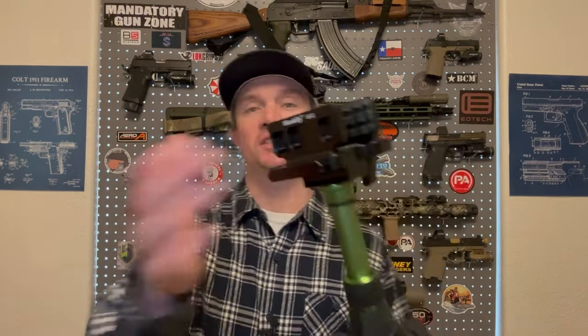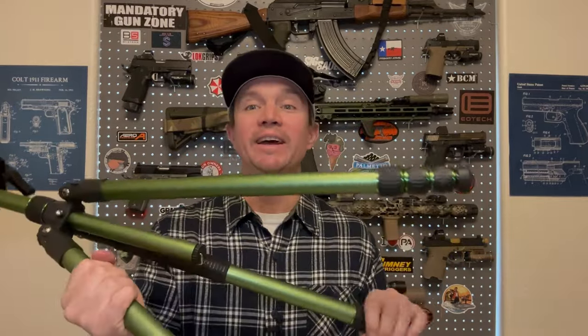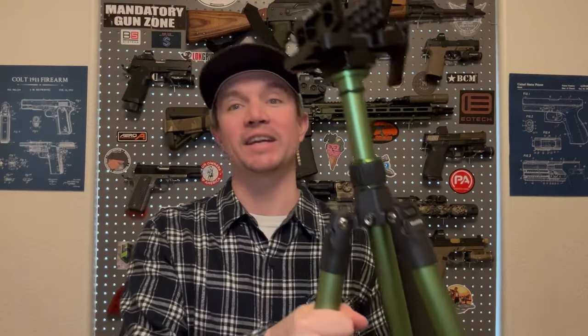First they sent me out this clamp, and I didn't have a good tripod for it. I have the tripod I use to film this video, but I use that for my camera, so I needed something to mount this on. I bought a very cheap tripod off Amazon, put this on it, and it was no good. So I emailed these guys, told them that, and they sent me out their tripod as well. And this thing is solid.